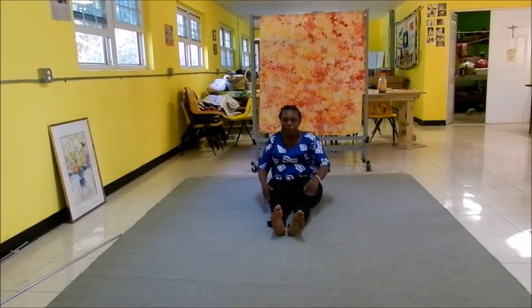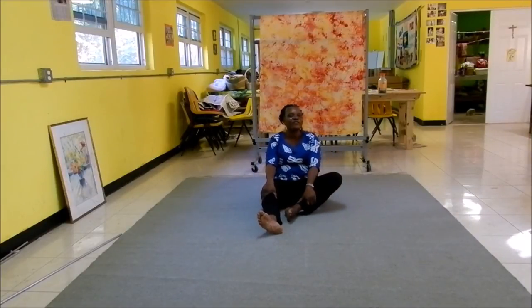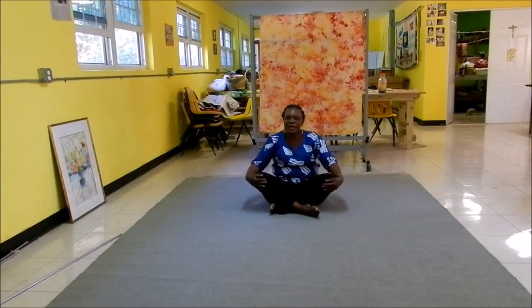I always say if you want your clothes to look good on you, you've got to keep the body fit so it can fit into them. Cross those legs back and back into our chest-out position, pulling back against the knees, and move into it.